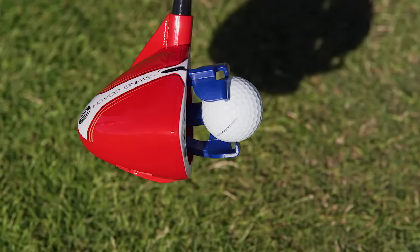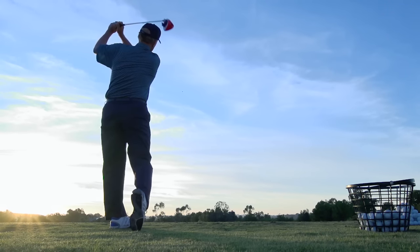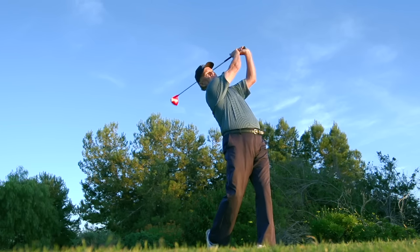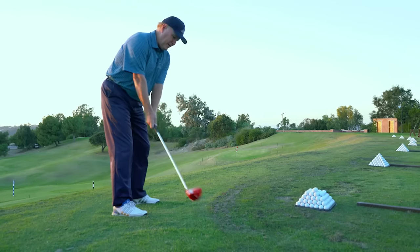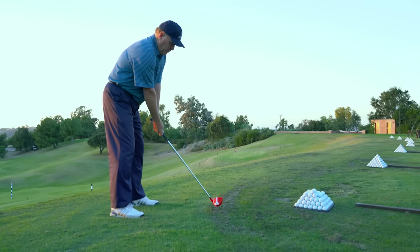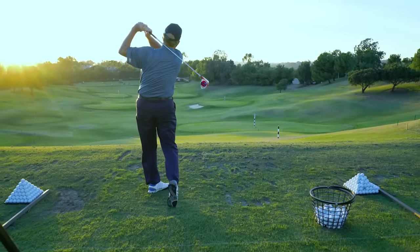It holds the ball, and when you swing with the proper arc and the proper acceleration, the ball is extracted from the cradle toward your target. So with the Swing Coach Club, the most unique thing is it allows you to learn the proper feel of the swing, proper feel of the arc, and a proper gradual acceleration that every good swing needs to play better golf.